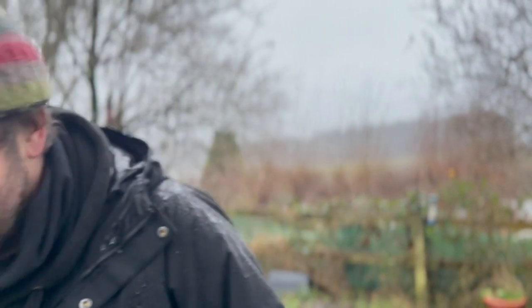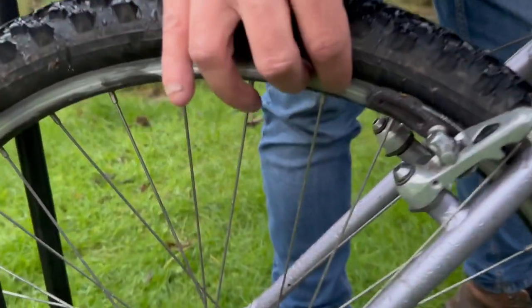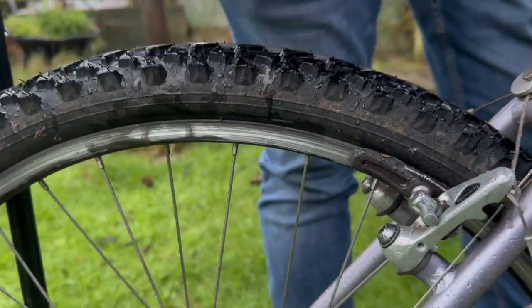It had never been ridden. I think it spent some time in Eastern Europe — the brakes were the opposite way round — and the person told me it had never been ridden. I know this because of the chain wear, but also there were no marks on the rims. This surface here was completely black and obviously I've scored it now. So yeah, 100% this bike was never used in pretty much 30 years.